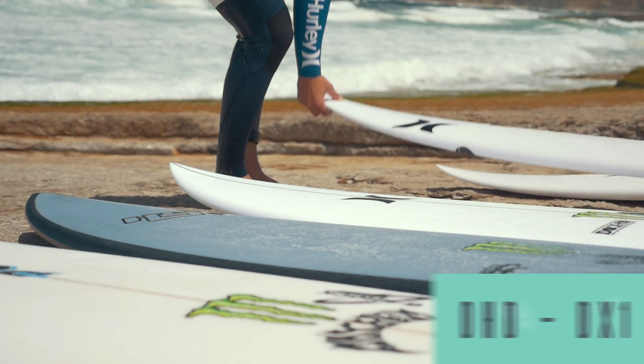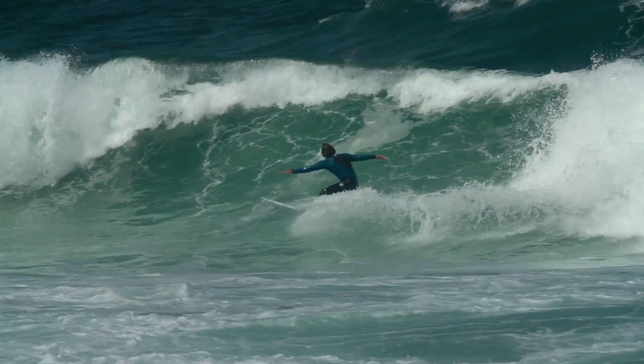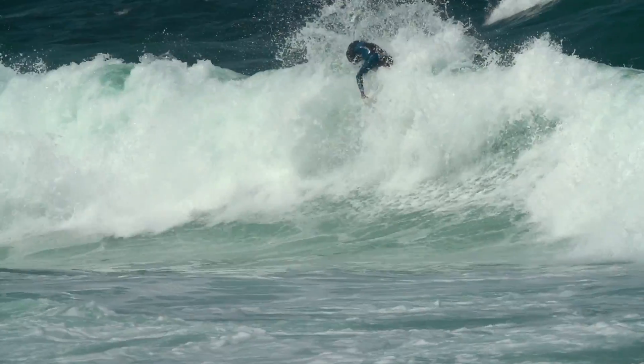What we got here is a DHD DX1. It's definitely got more vertical lines on it — you've got to attack it more vertical.